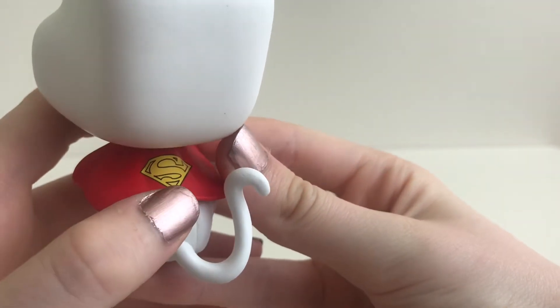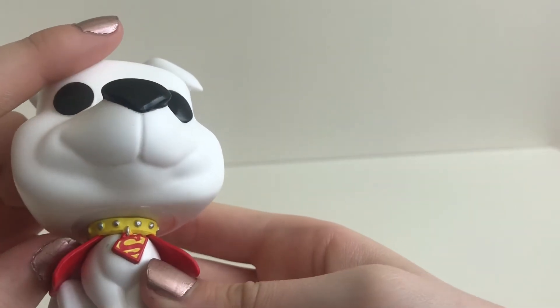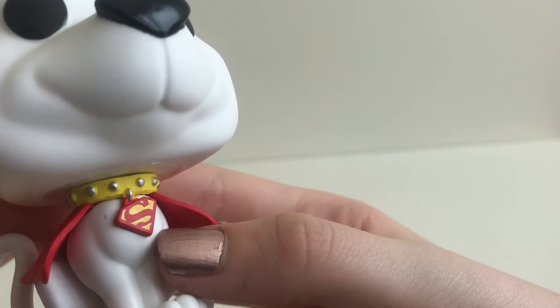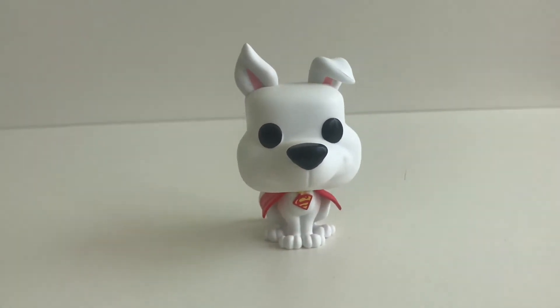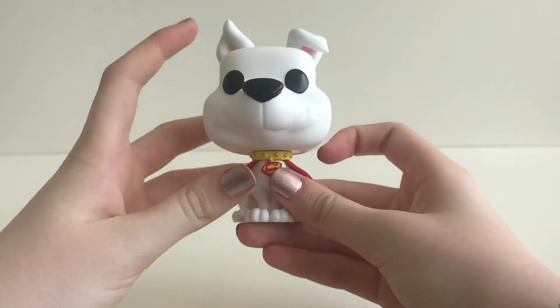this S yellow logo on it. He has this yellow collar with these silver studs, and hanging off this collar is the same S logo but in red and yellow. As we go to the head, it is very movable.